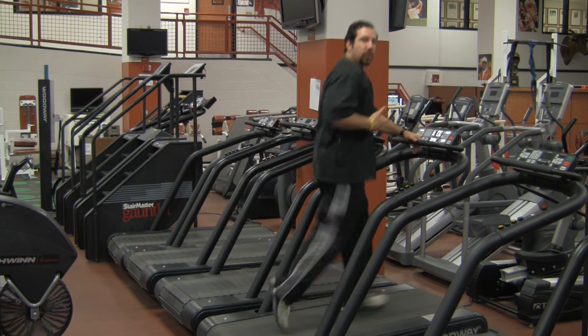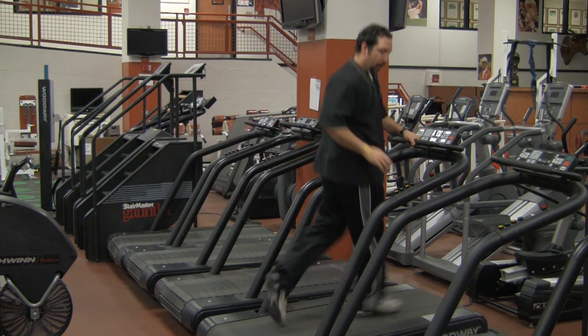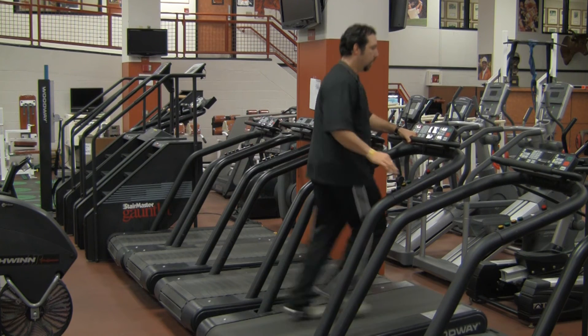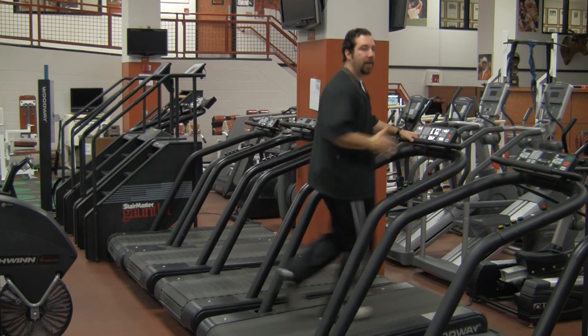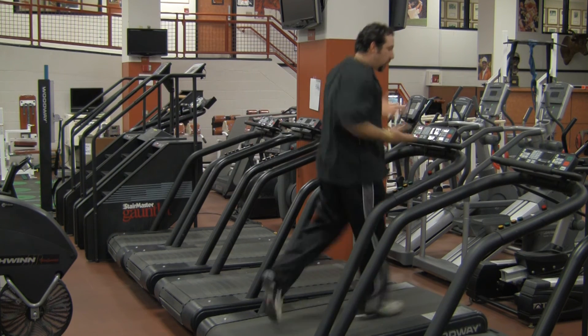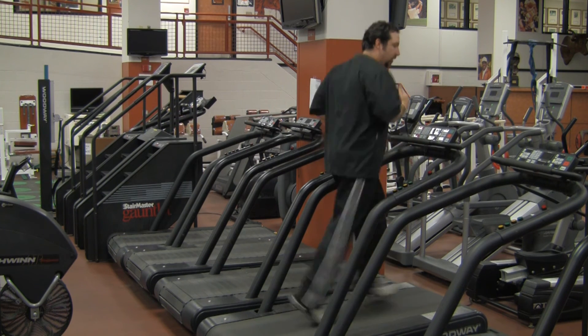So now you feel your jog — maintain a good comfortable pace, increase your elevation up to about 4 degrees, and start jogging. As you feel comfortable with this jog, you can take your hands off the railing and continue.